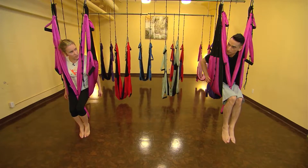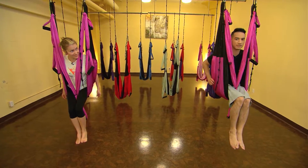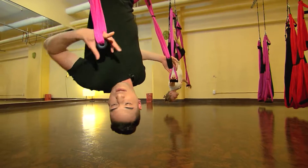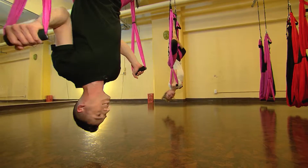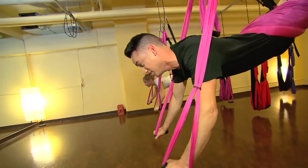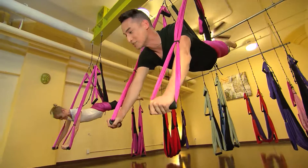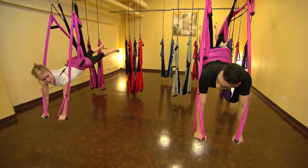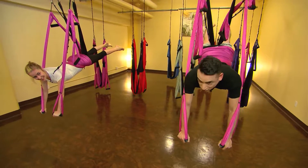So the last pose we're going to do is called the Superhero. We're going to grab onto our long handles, and then you're going to do like a push-up and lift your chest up towards the mirrors. Oh hey, I can see my house from here. I feel like I'm ready for the Cirque du Soleil — I can totally try out.